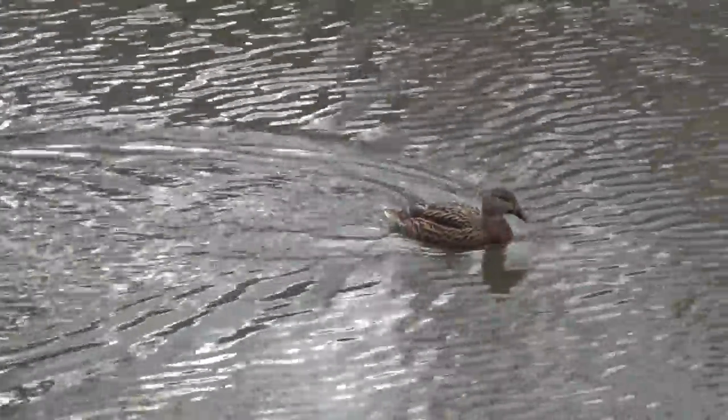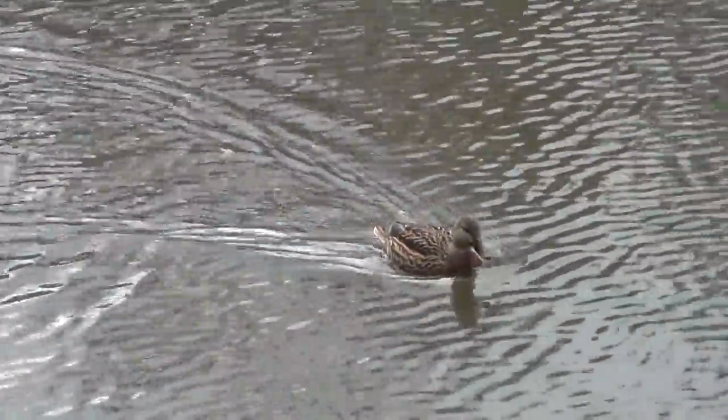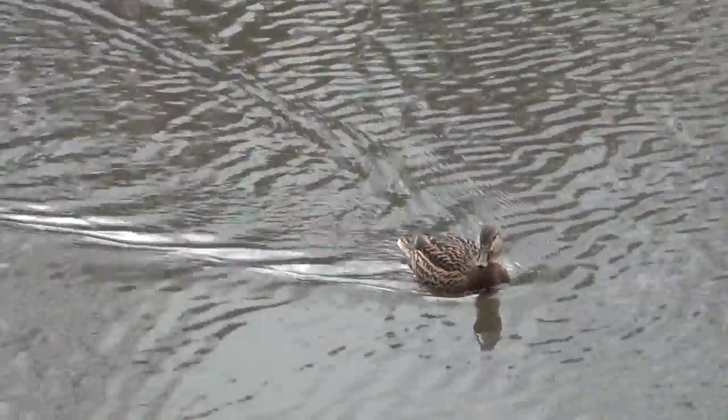This is a test of the Sony Handycam. It's not on a tripod.